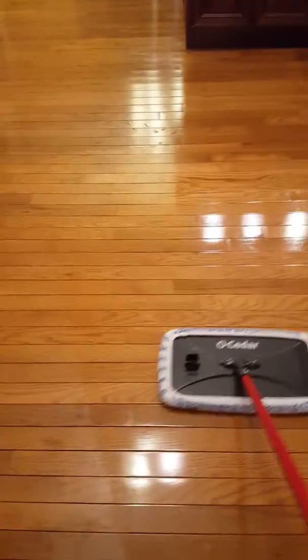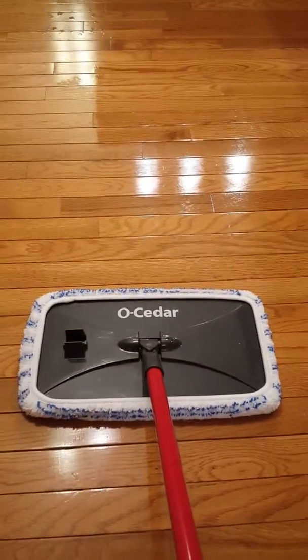Good morning, Suzanne here from Cleaning by Honeysuckle at Bodenham. I want to talk about this OCedar mop that I just love so much.